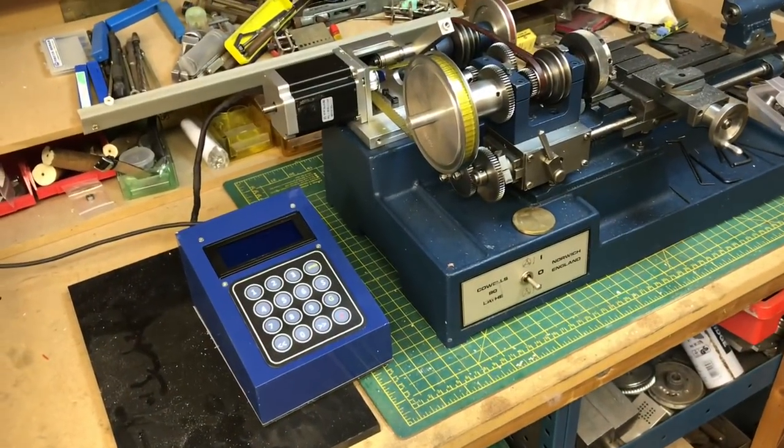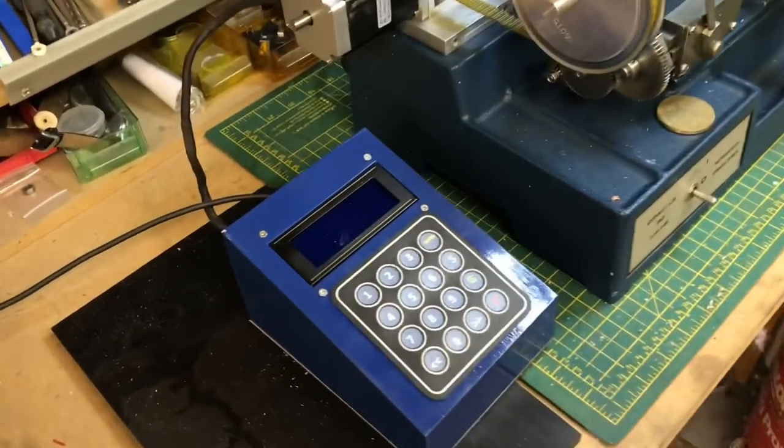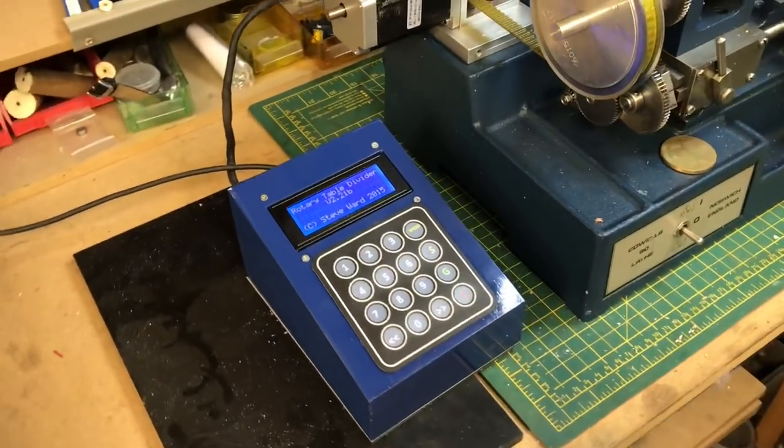Okay, so that's the overall setup. Let's boot it up now and see if it runs. I'll power up the unit.